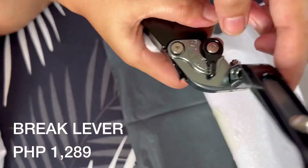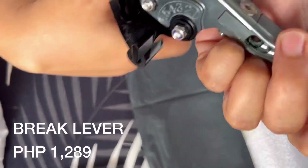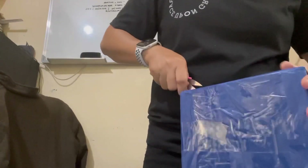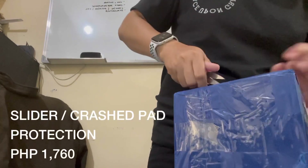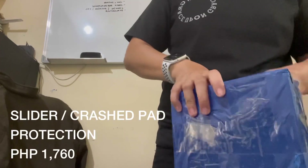Nakatry naman ako dun sa una. Kaya lang nagkaroon ng problema dun sa color kasi black talaga yung pinili ko. Pero anyway, okay lang naman, hindi na naman problema. So proceed tayo sa next box natin.